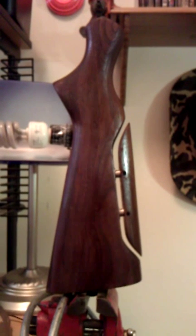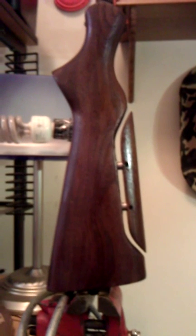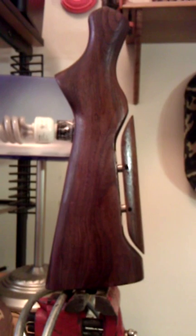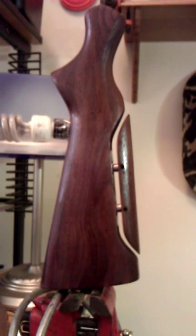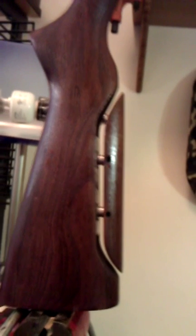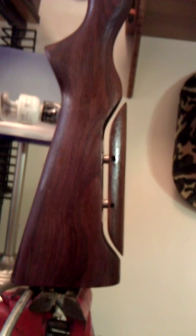Hi YouTube, this is Crazy Bullet Man. One of my gun stocks that I installed a gun comb on — just oiled it and waiting for the first coat of Tru-Oil to dry. This gun comb I did myself and even made the hardware for it, and today I'm going to try to show you the steps to take on how to make your own gun stock comb.